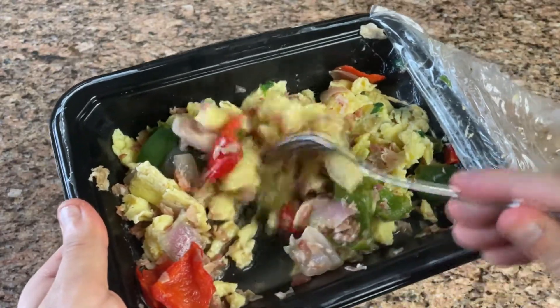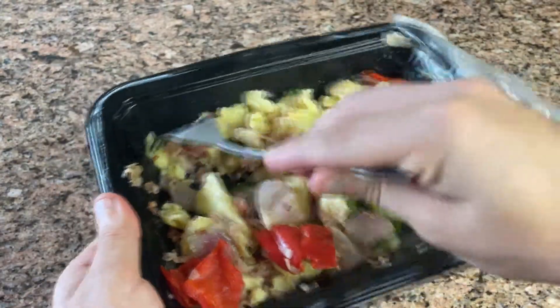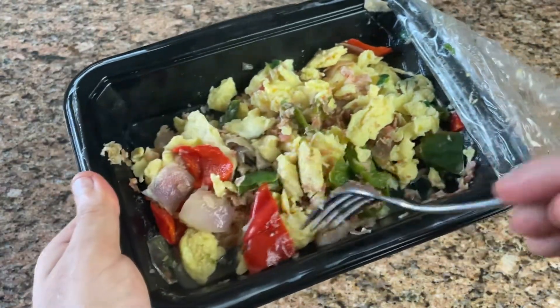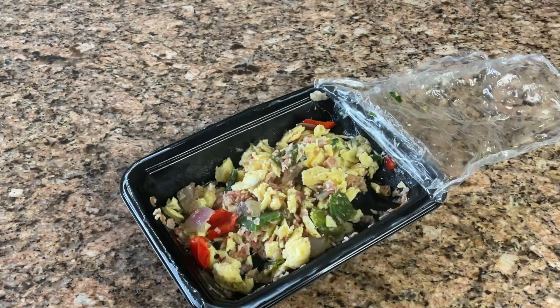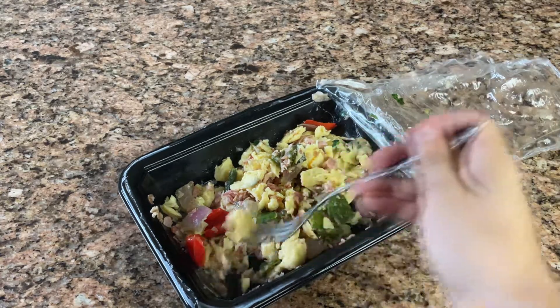The scrambled eggs were lackluster, but all prepared egg dishes are. There's really good bacon flavor, and the peppers brighten the dish. The only real complaint I have is that when reheating, the peppers release a lot of water, making everything soggy.